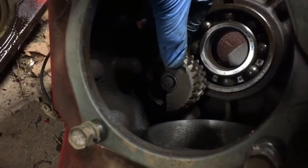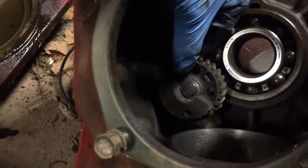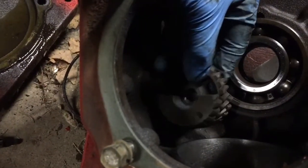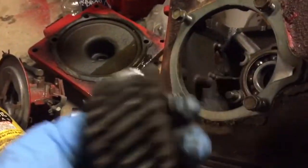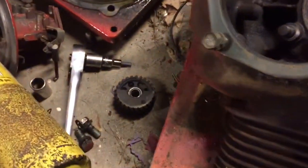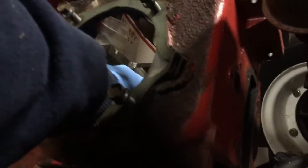There are needle bearings in there that will probably all fall out when I try to take it out. There we go — got it. The gear really isn't that bad, but we don't want it in there anymore, so it's going to go in the scrap pile.